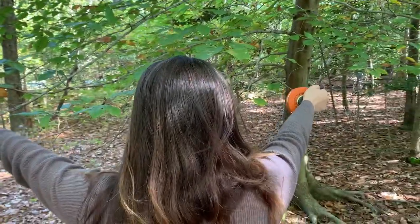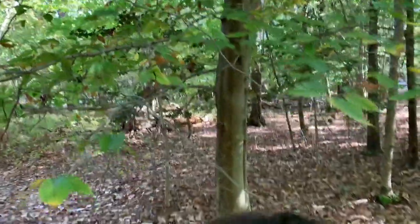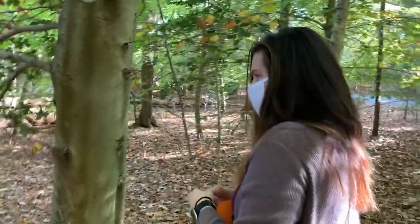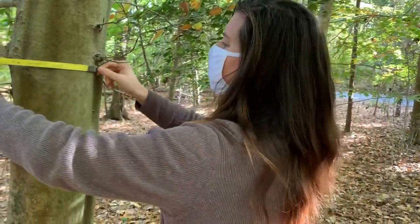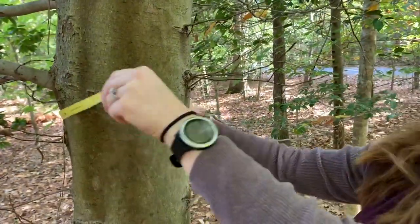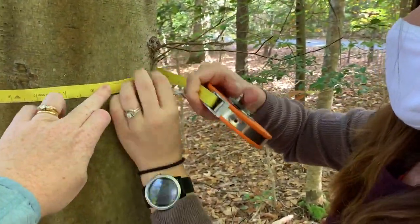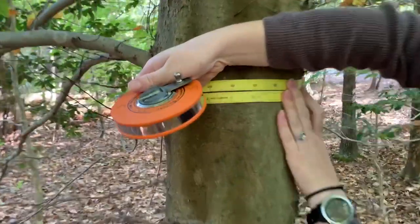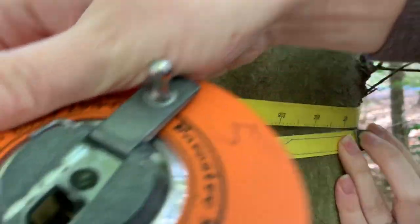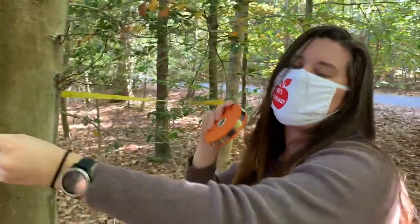The closest tree in this second quadrant is right here, and from where I'm standing I can tell this is another American Beech. Getting nice and close, giving it a hug to wrap the tape — sometimes it's a little tricky when they've got lots of small stems like this one does. The diameter of this second American Beech is 23.